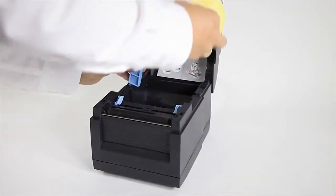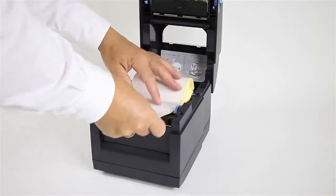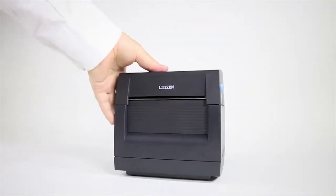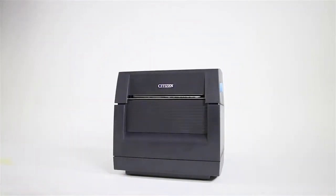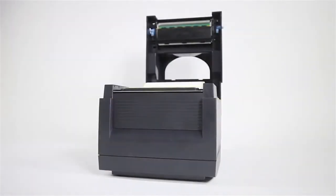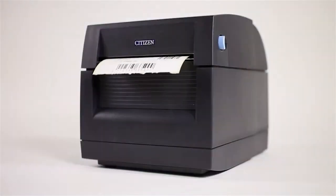Featuring quick and easy media changing, with drop-in paper loading and a variable paper width up to 4 inches wide, the CLS300 also has easy print, peel and apply options. The combination of an integrated power supply and high open case for vertical opening enables a clear workstation and small footprint.